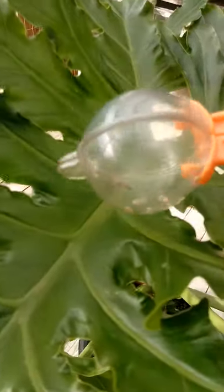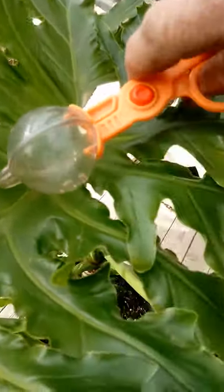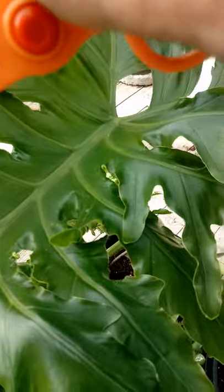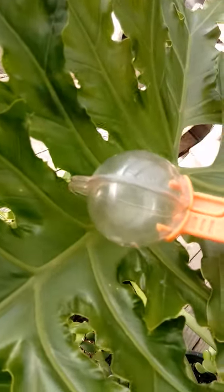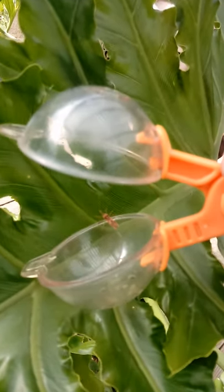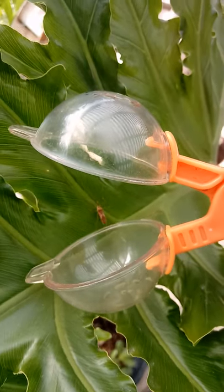Looks like a nice flat surface to pop him onto. We'll just see how this goes. Are you guys ready to come out? And there he goes, off into freedom.